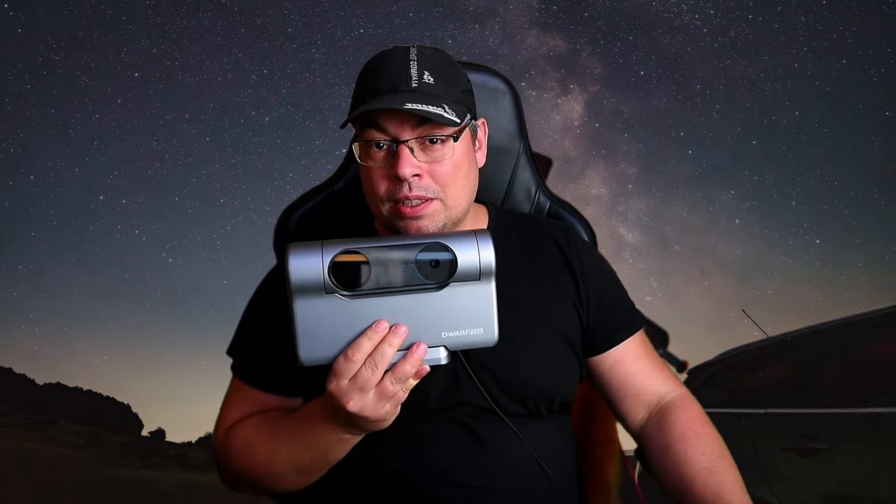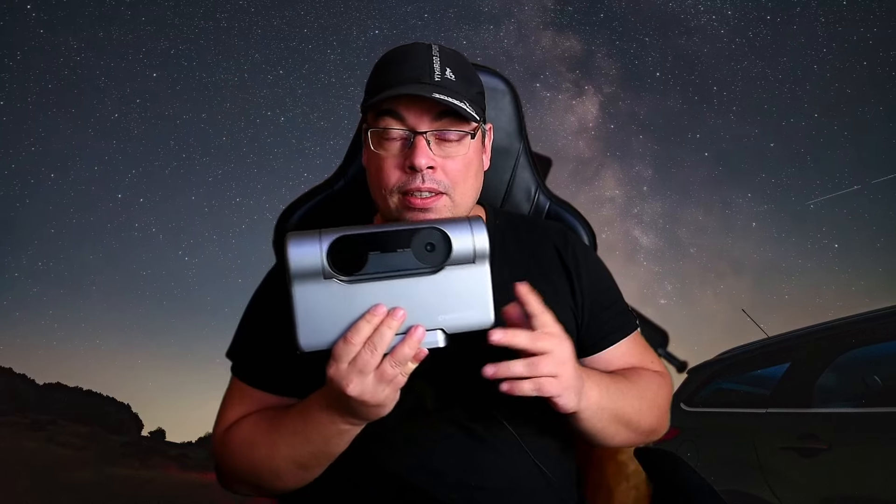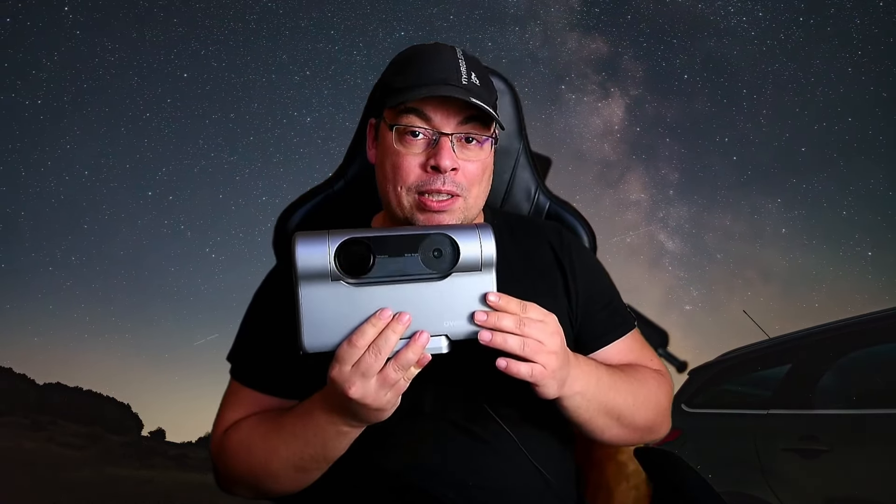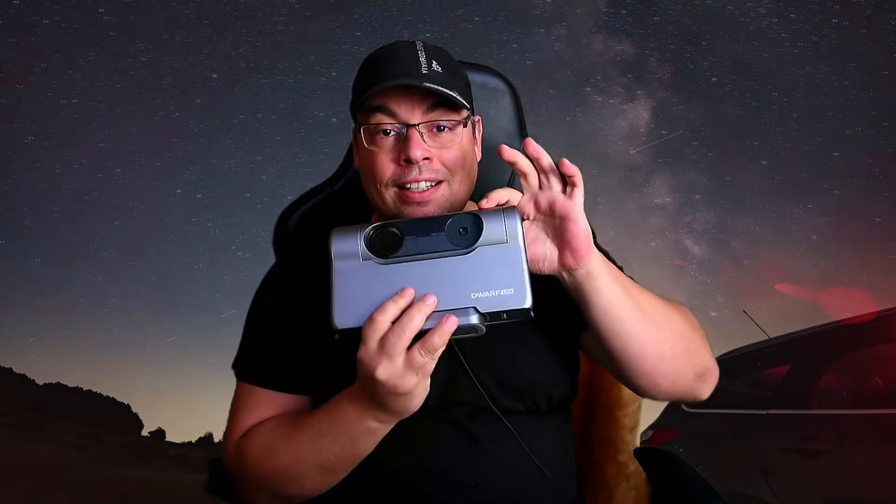Hello everyone and welcome back. The DOR3 Smart Telescope is the first telescope that I know of capable of capturing the Milky Way using its wide-field lens.